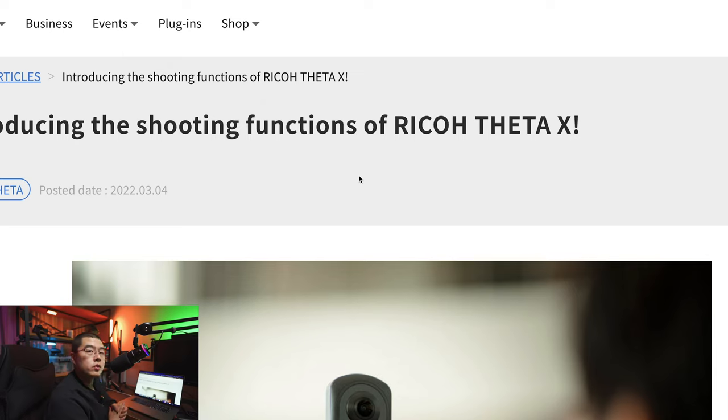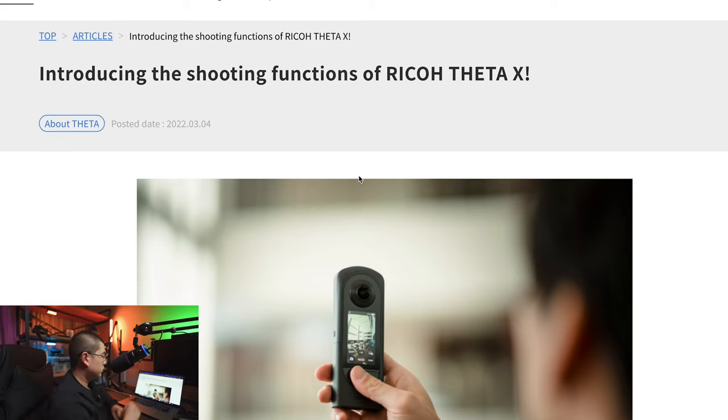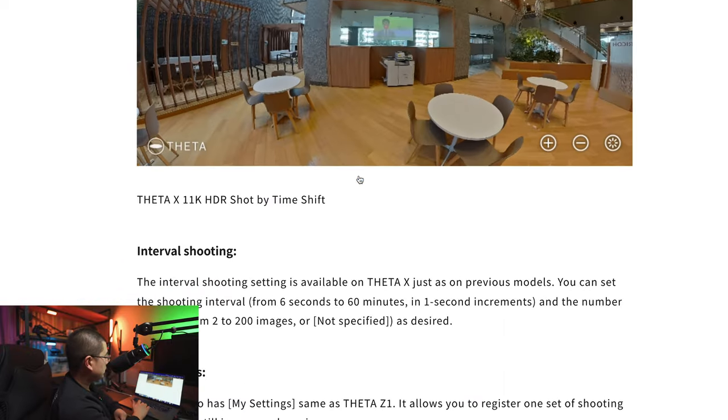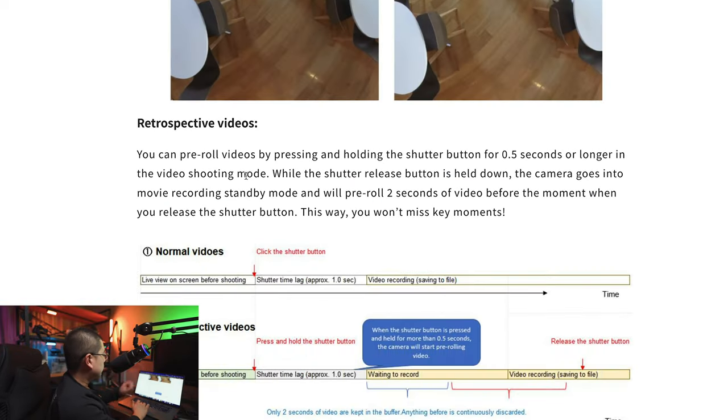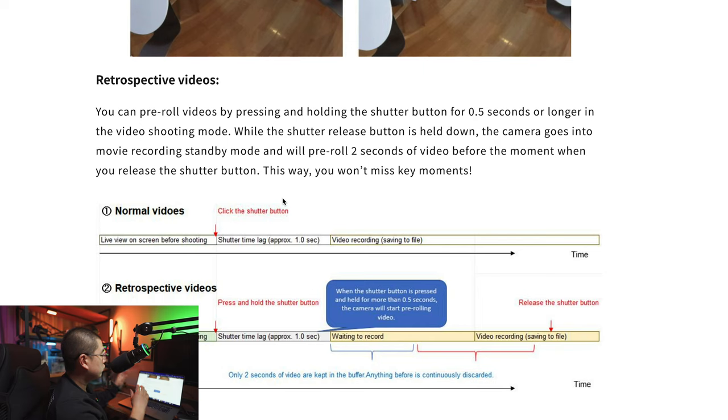To understand more, let's go to the Seta Lab and see the screen capture — what Ricoh is trying to explain about retrospective video in their official documentation. It says: 'You can pre-roll videos by pressing and holding the shutter button for half a second or longer in video shooting mode. While the shutter release button is held down, the camera goes into movie recording standby mode and will pre-roll two seconds of video before the moment when you release the shutter button. This way, you won't miss some key moments.'